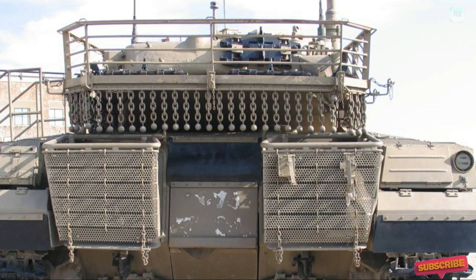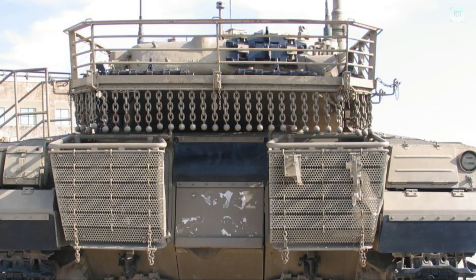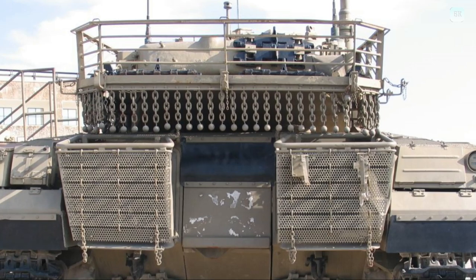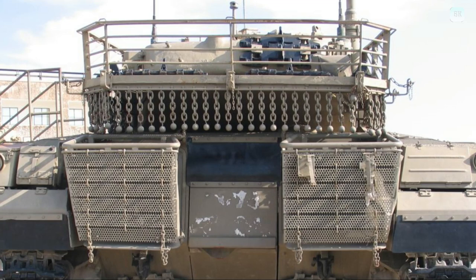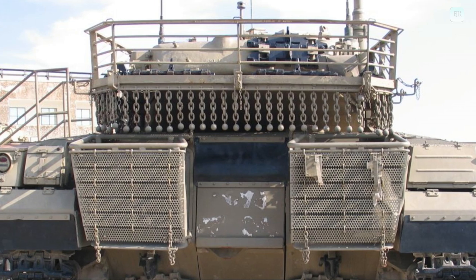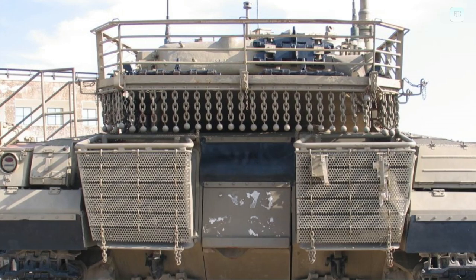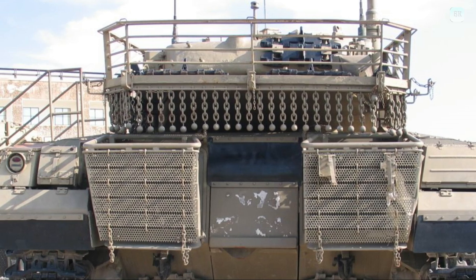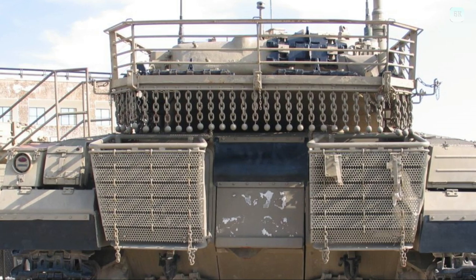The Merkava Mark IV began development in 1999 and entered production in 2004. The upgrade's development was announced in an October 1999 edition of the military publication Bama Kana. Removable modular armor from the Merkava Mark IIID is used on all sides, including the top, and a V-shaped belly armor pack for the underside. This modular system is designed to allow damaged tanks to be rapidly repaired and returned to the field. Because rear armor is thinner, chains with iron balls are attached to detonate projectiles before they hit the main armored hull.